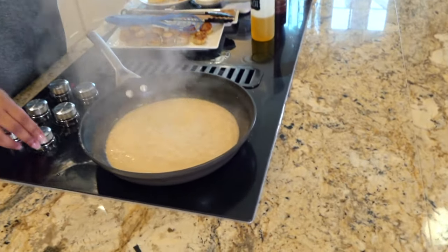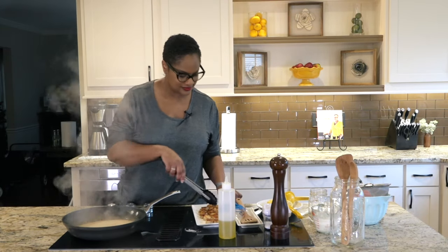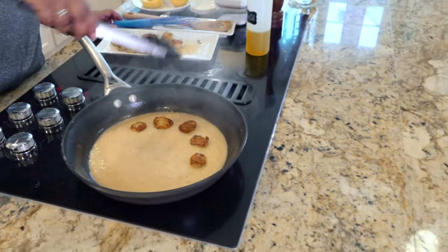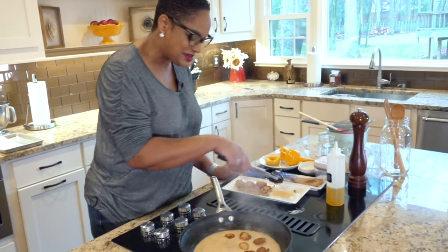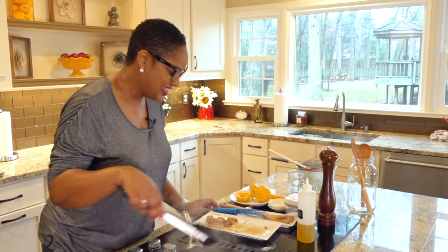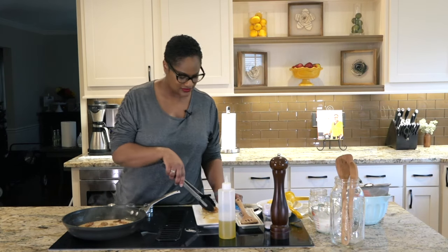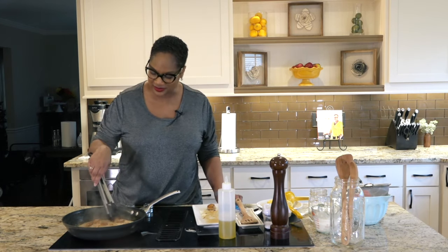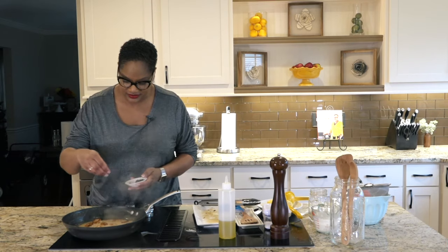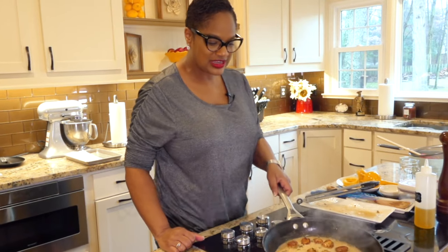I'm going to turn the heat down a little bit — look how beautiful that is. Turning my heat down and we're going to add our scallops back. Look at that, guys. How beautiful is that? This is like a lovely romantic dinner you can make at home. You don't have to go out to a restaurant to get good scallops. Whatever cooking still needs to be done, the scallops will finish in this sauce. And I'm going to hit it with a little bit of fresh parsley — that flavor is always good.